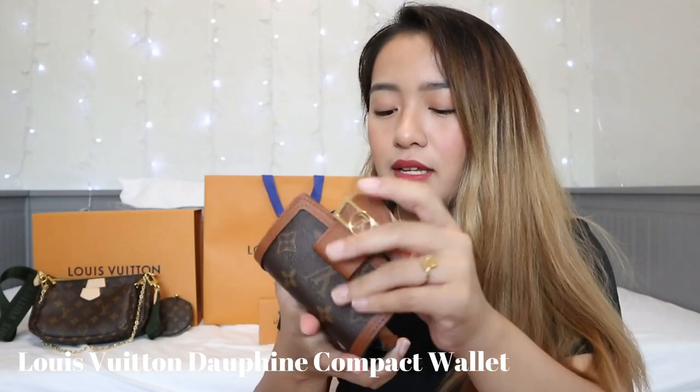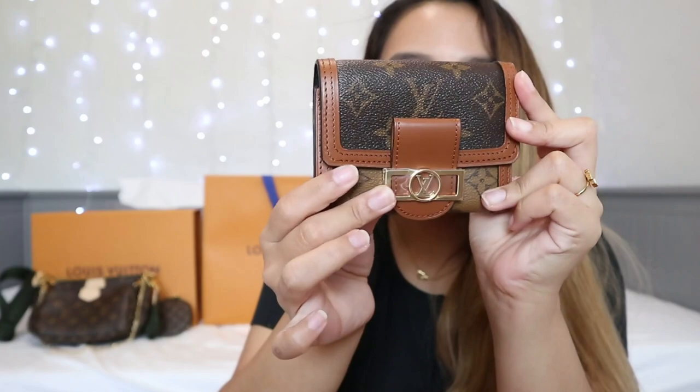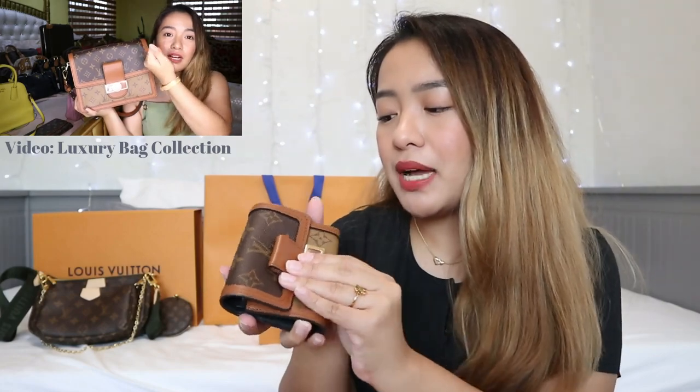This one is actually my mom's. She gave me permission to include it in this unboxing video, but it is hers. Once you open it, you still get a dust bag, and this is the Dauphine Wallet. When you open it, this is how it looks like — it has a black lining, a bigger compartment for cash and everything, and a coin pocket right here. Look at this clasp — super pretty. This one is actually matching with her Dauphine bag. I'm not sure what size it is, but I included that in my luxury bag collection video, so make sure you check that out because you'll see the bag that matches this one.